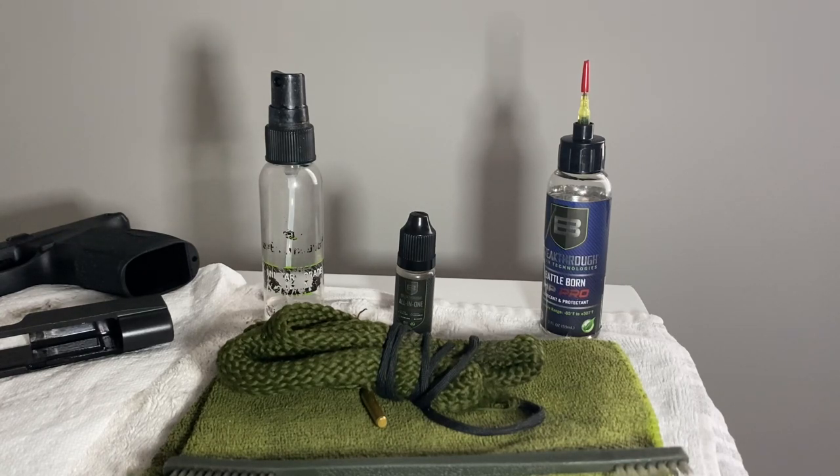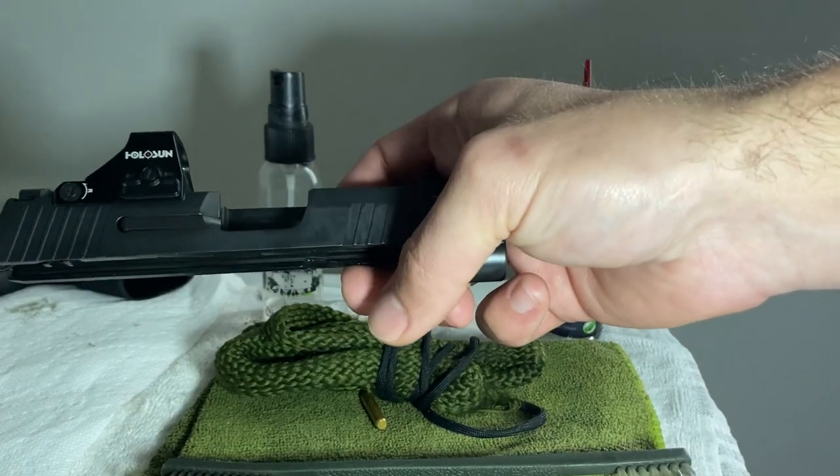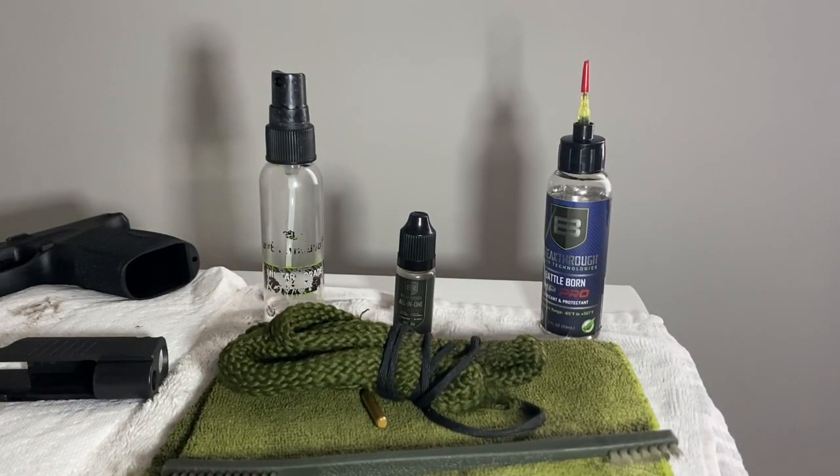That said, do not use bore solvents all over your weapon. Bore solvents are specifically meant for the bore of the barrel, where they target lead and copper deposits. They use harsher chemicals that can wear off the finish of your firearm. If you use a harsher chemical on the exterior, it can start stripping the coating off. I've seen that happen throughout the years, so be very cognizant of solvents — make sure it's not bore solvent.